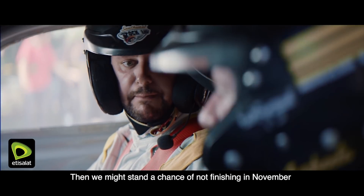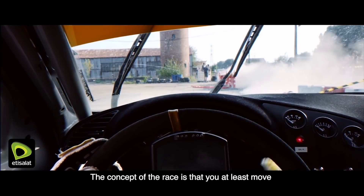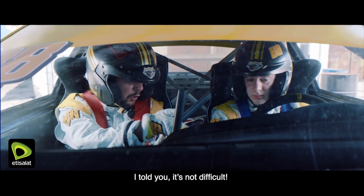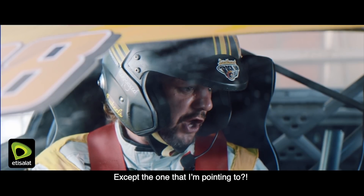Let's start the car and get back on the track. Then we might stand a chance of not finishing in November. The concept of a race is that you at least move and you at least get to the finish. What are you doing? You're just pootling around randomly in the car. I told you, it's not difficult.